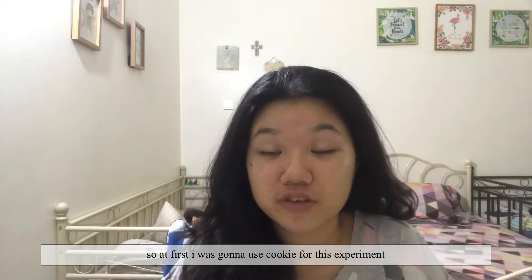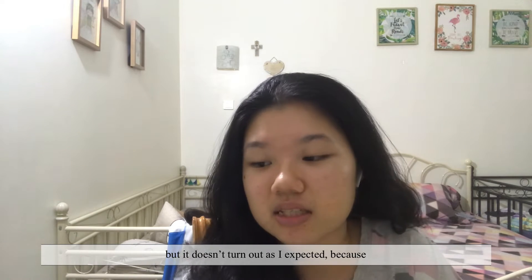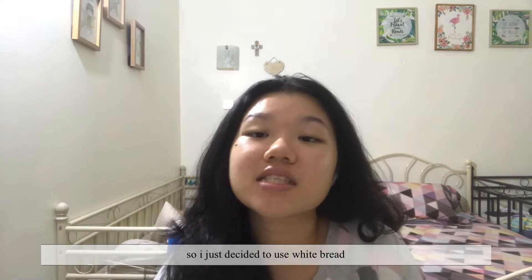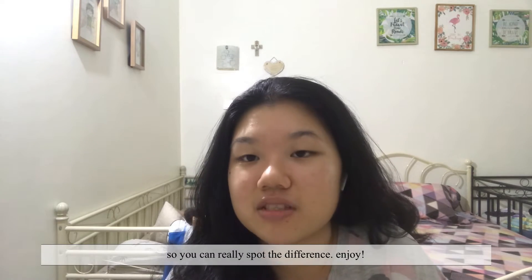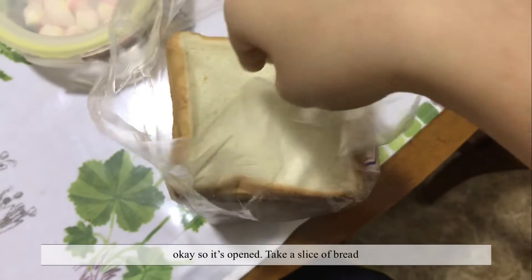At first I was gonna use a cookie for this experiment, but it doesn't turn out as I expected because I was using dark brown sugar, so I can't really spot the difference. So I just decided to use white bread so you can really spot the difference. Enjoy!